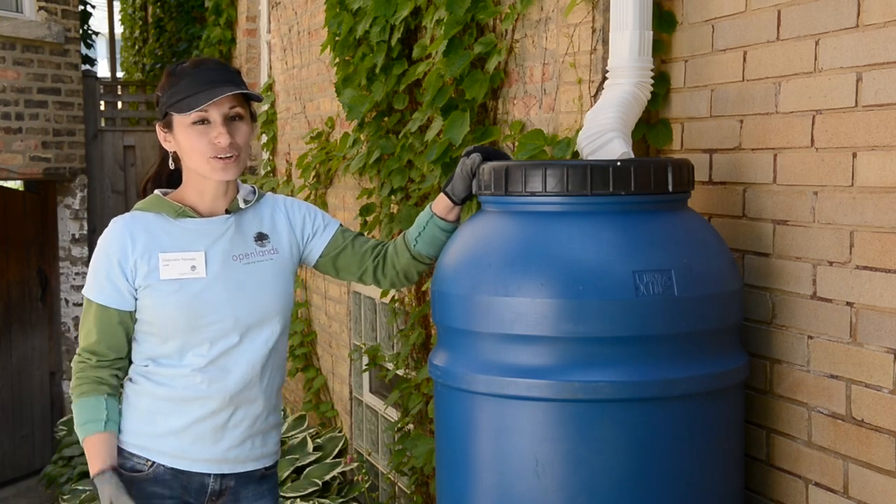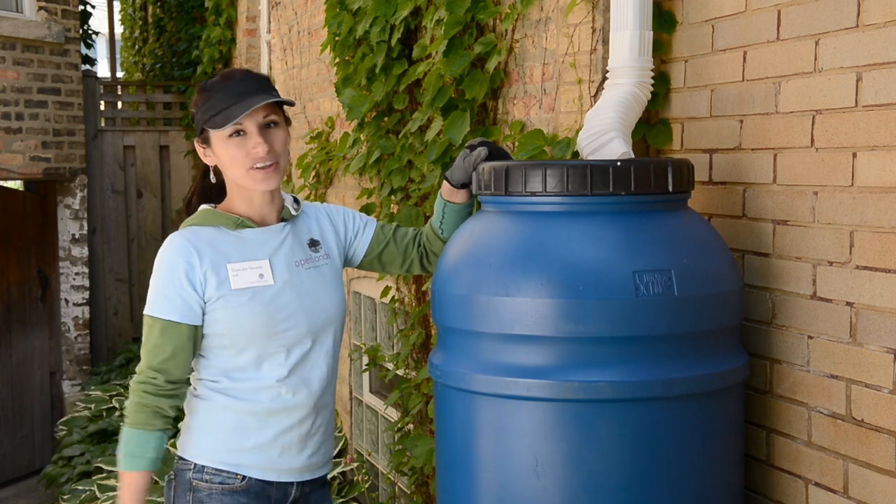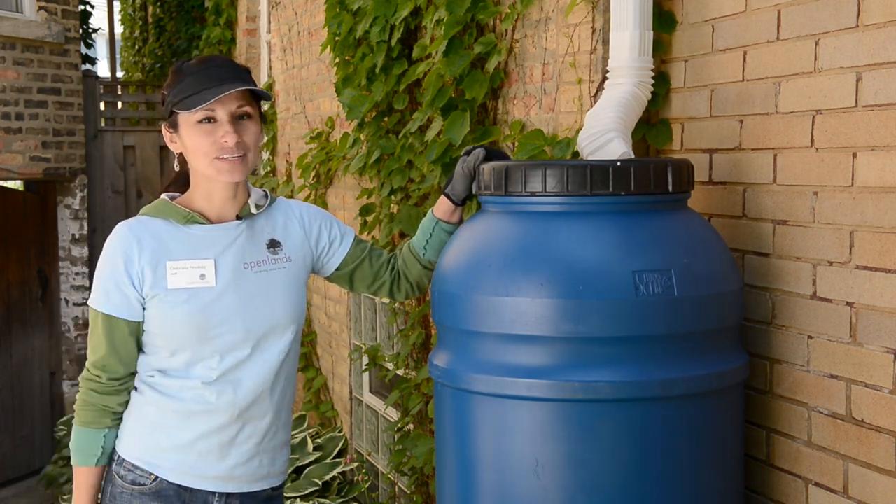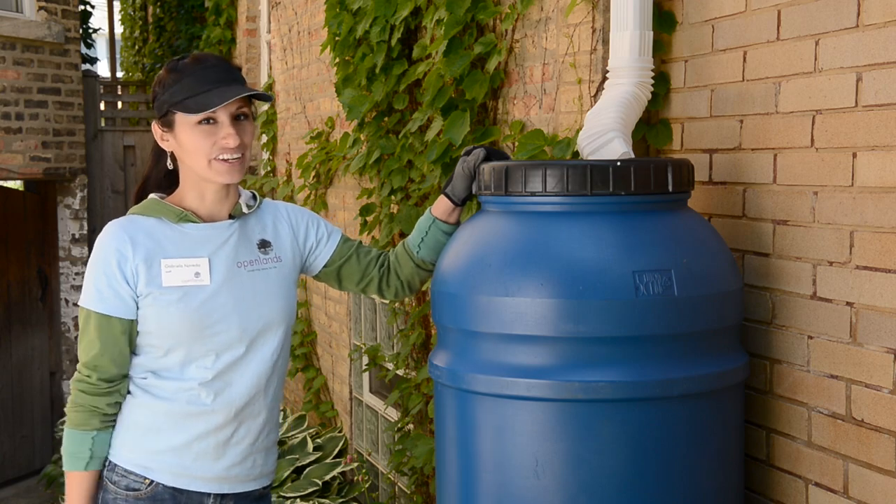Now that you've installed your rain barrel, you're ready to receive the benefits all throughout the gardening season of harvested rainwater. Thank you for helping us to conserve water and prevent flooding.